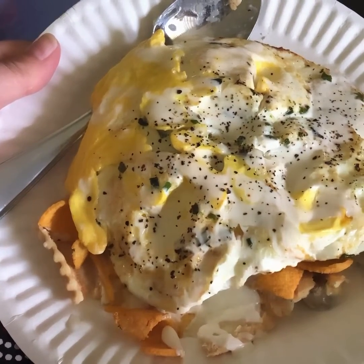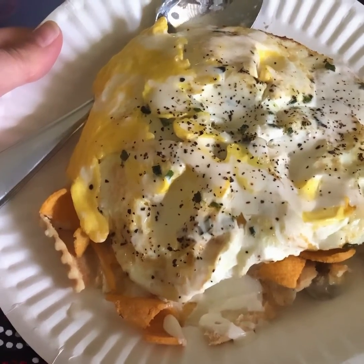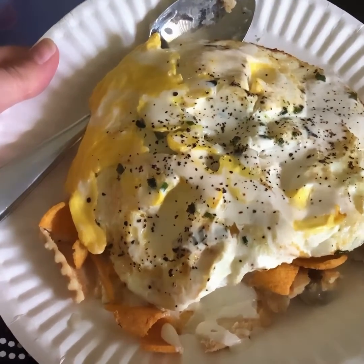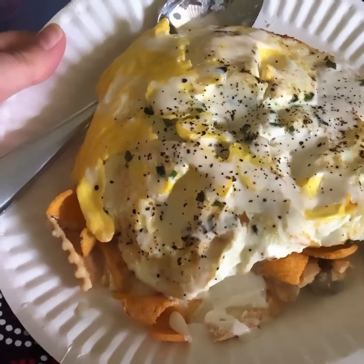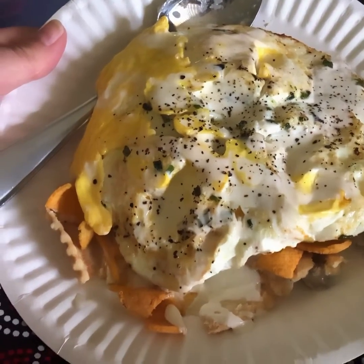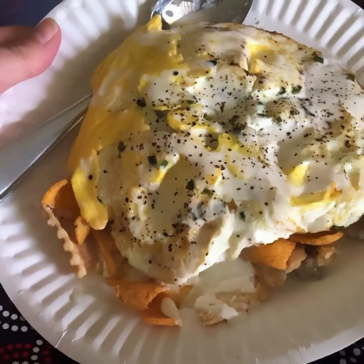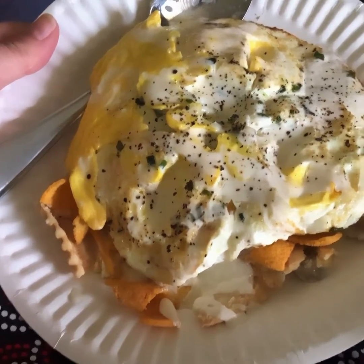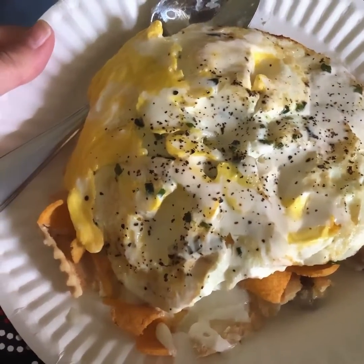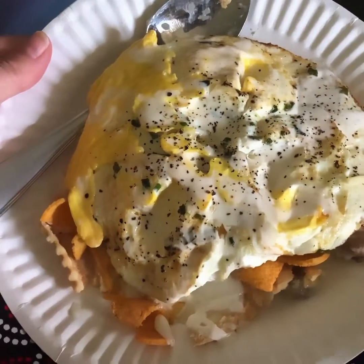And then I fried some eggs and put shredded cheese on top of the corn chips, and put the hot eggs on top so it would melt the cheese. Then I drizzled some Mexican crema — Mexican sour cream — over that, and topped it with some salt and pepper. It looks delicious.